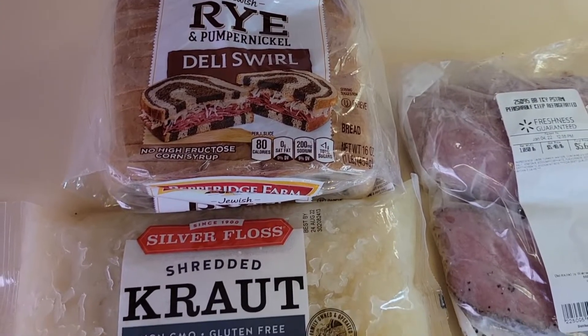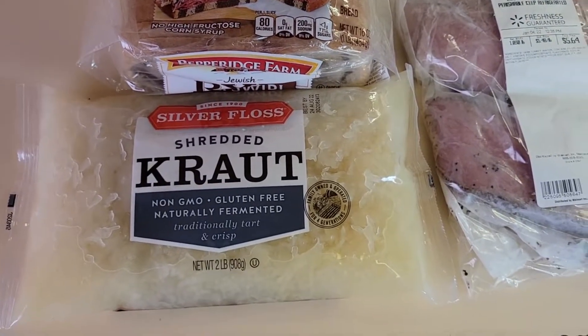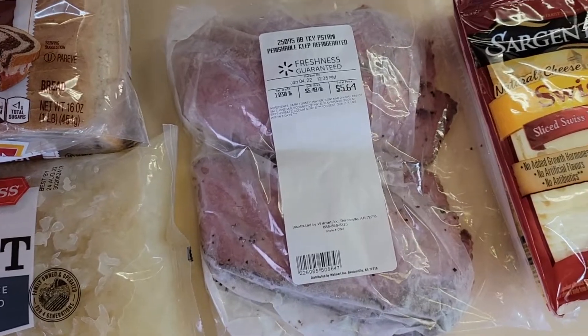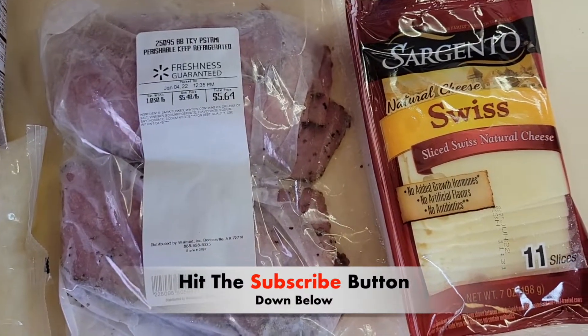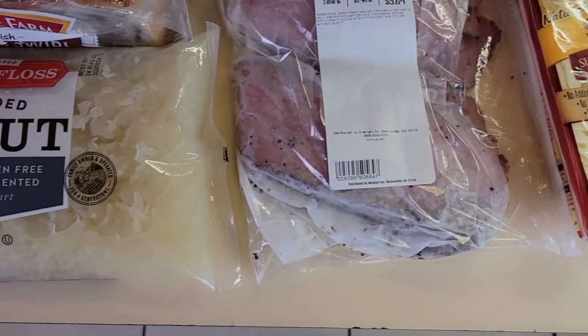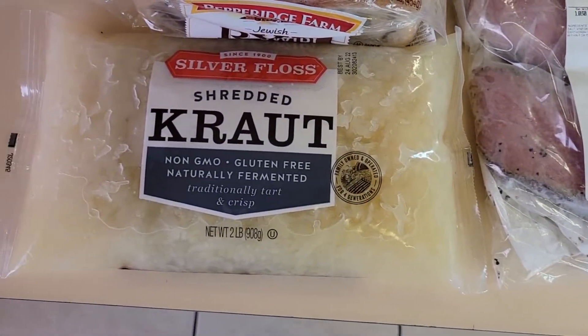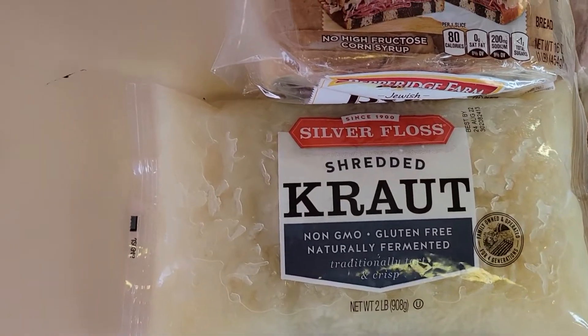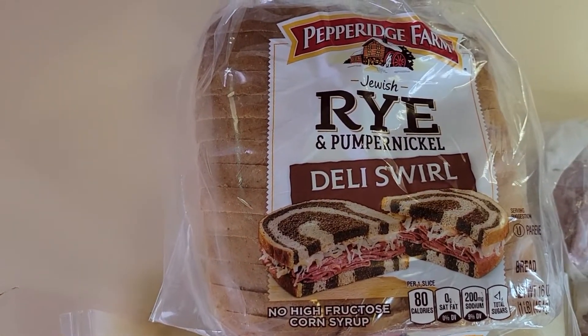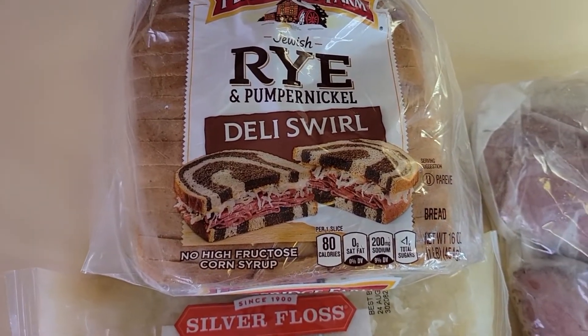Hi everyone, welcome back to my channel. It's your girl Simply Maureen. If you're new to my channel, make sure you subscribe down below. And if you're a regular supporter, welcome welcome back! As you can tell, I tied down below what kind of video I'm gonna be doing today.